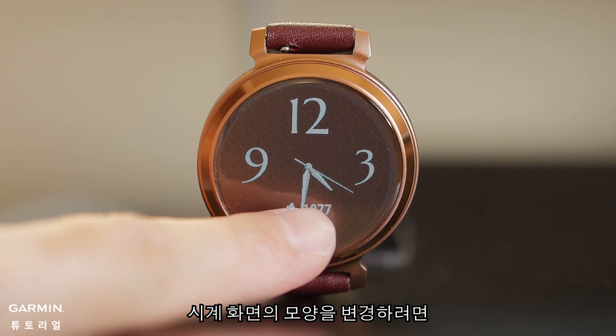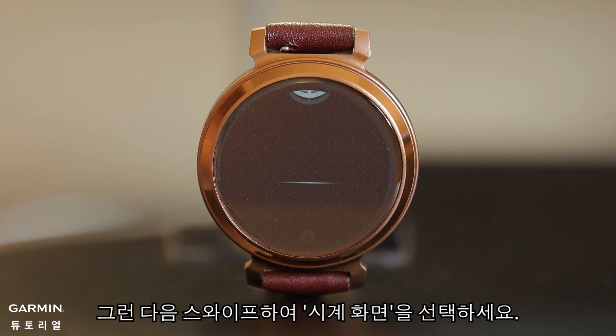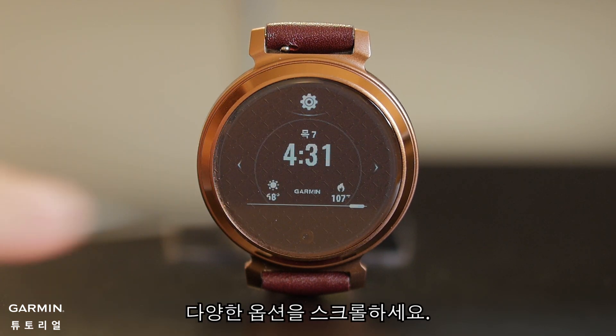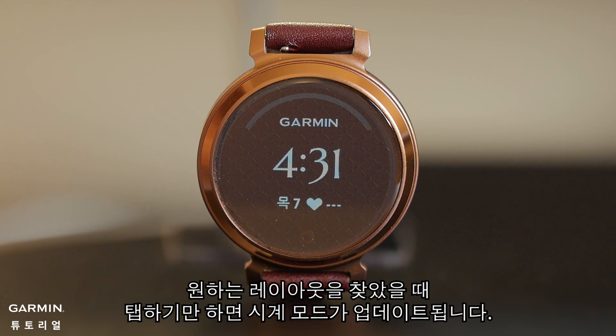If you want to change the look of your watch face, press the button to open the main menu. Then swipe and select Watch Face. Scroll through the different options. When you find the layout you want, just tap it and the watch face will be updated.